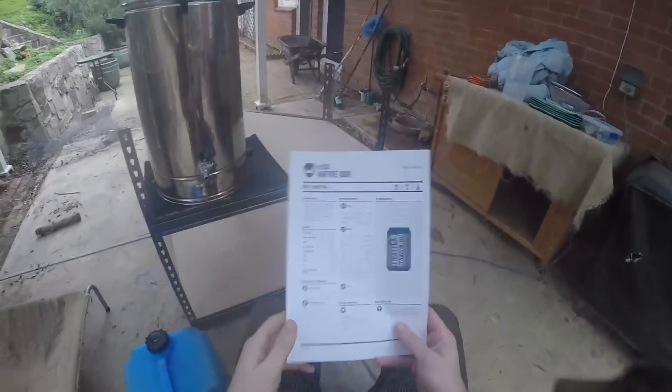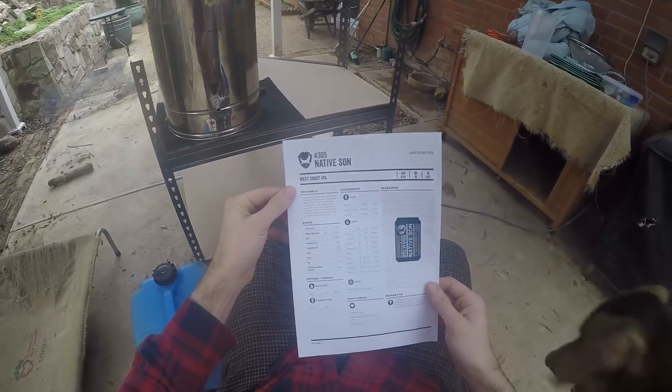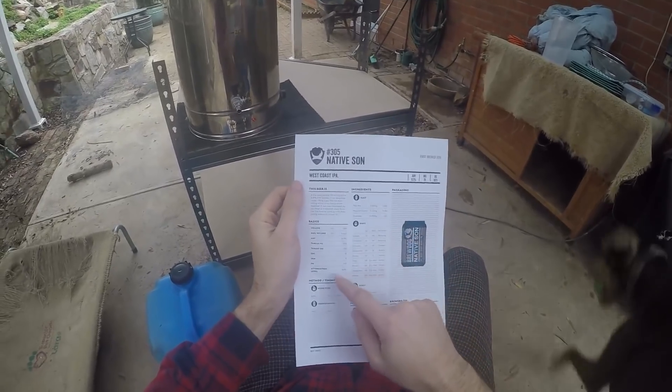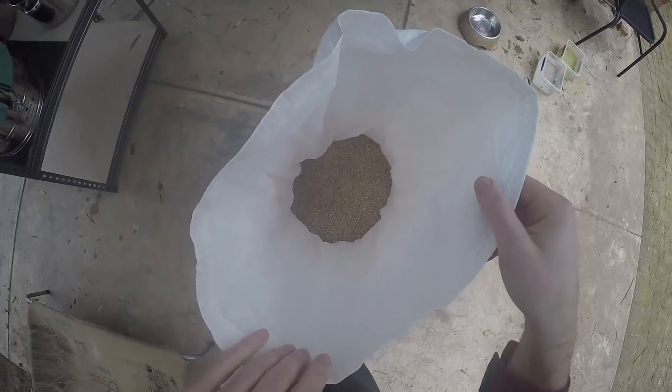As we know, BrewDog like to share their recipes and this is the one for Native Sun. It's got all the grains and stuff and I'll go through and convert that from 20 litres up to 27. Here are the grains.